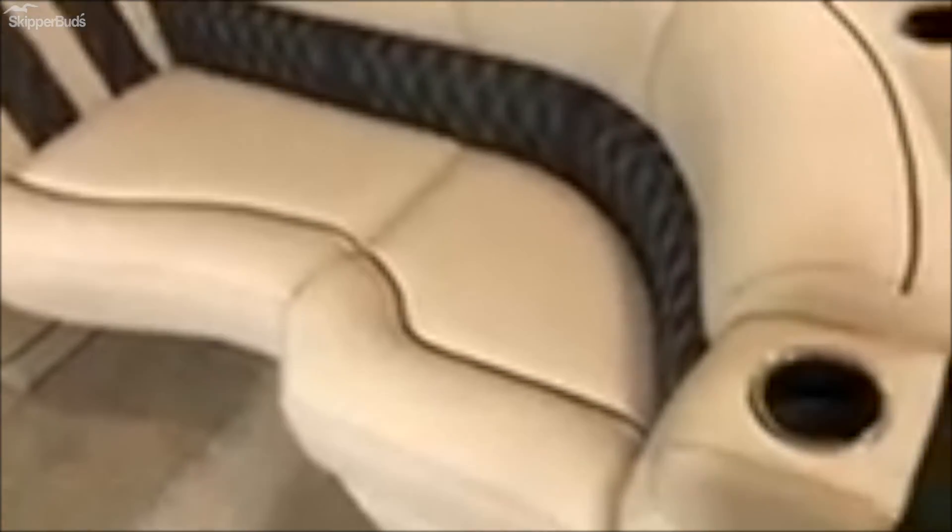Florentine beige interior color. Milan weave flooring throughout. Plenty of USB ports and speakers and cupholders. Comes with the RGB lighting package.